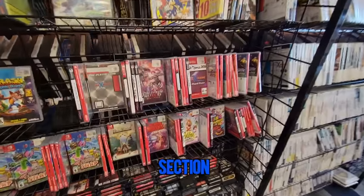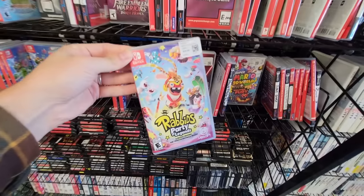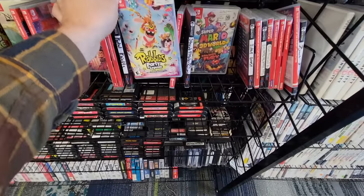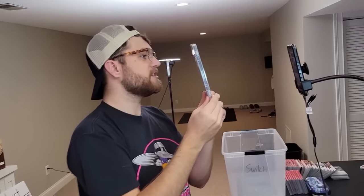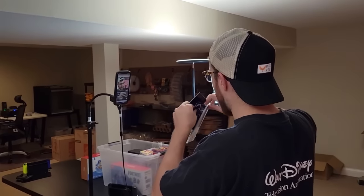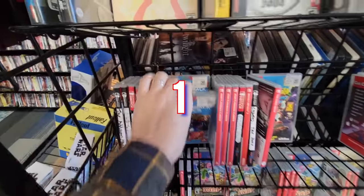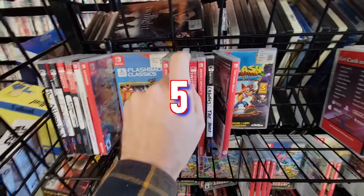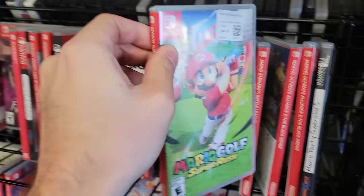Here it is folks, the Switch section - this is exactly what I came for. Starlink, pretty sure Rabbids is actually fairly new. Mario 3D World, I would love to own this game again. The reason I'm here is, as a lot of you guys know, I recently sold off my entire Switch collection in order to build my dream game room. Goosebumps is nine dollars apparently, and they have five copies of Atari Classics.